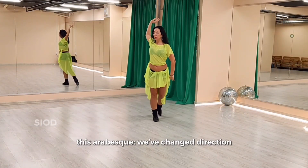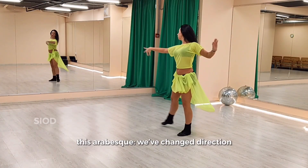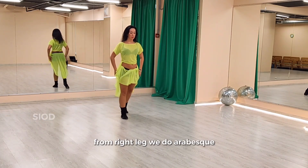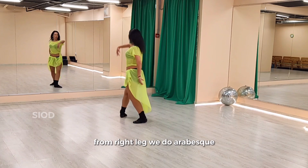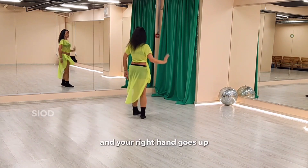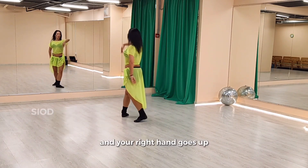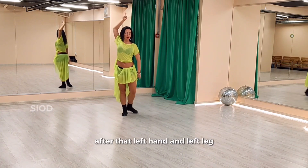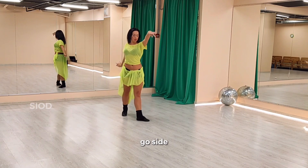This arabesque we've changed direction. From right, left, we do arabesque. And your right hand goes up. After that, left hand and left leg go side.